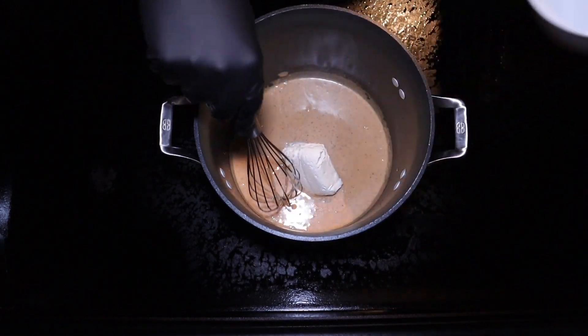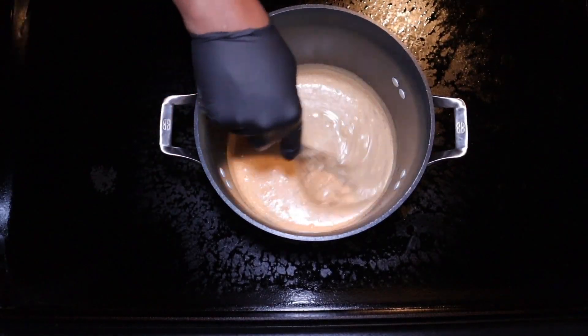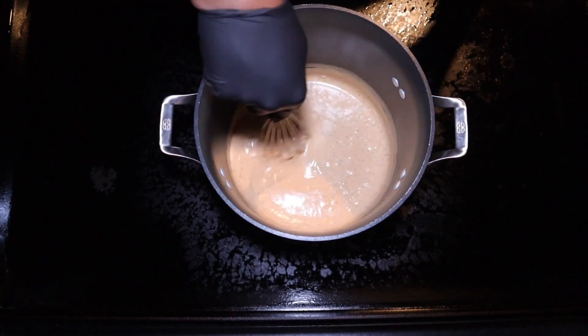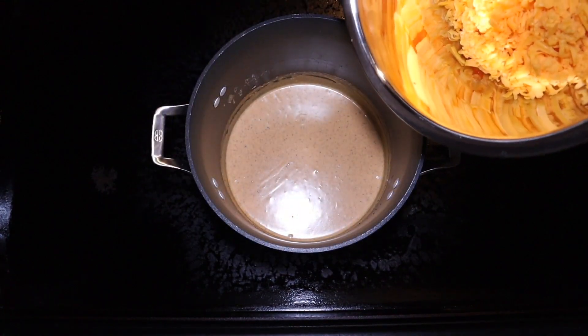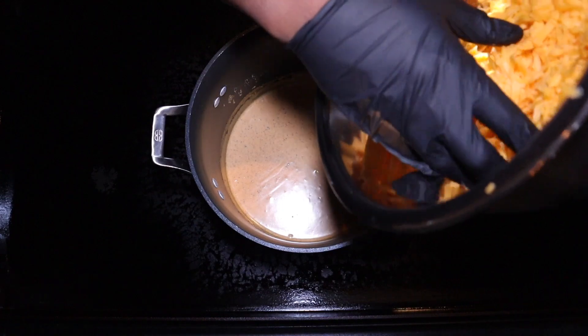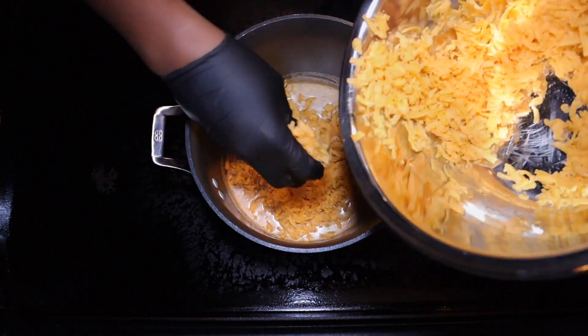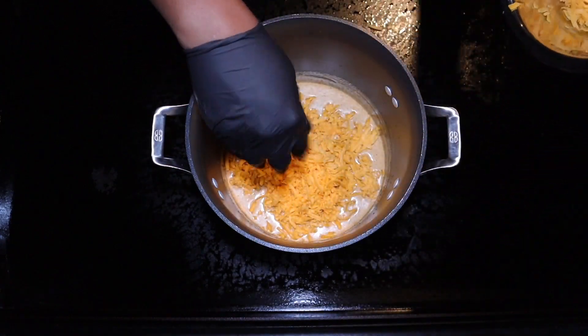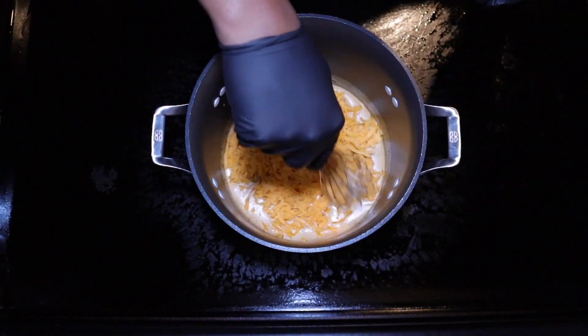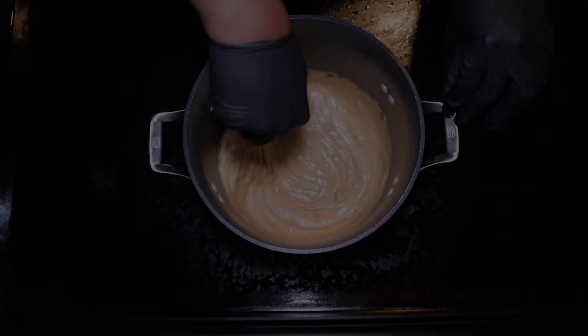Next, I'm taking a half a block of cream cheese and we're going to put that in, mix it up, and incorporate that as well. I've shredded one pound of medium cheddar cheese. I'm going for medium here because I want to get more of a smoke profile in this cook. We're going to go ahead and put about 75% of this cheese in, then come with the whisk and start to blend that together until we get a nice creamy mixture.